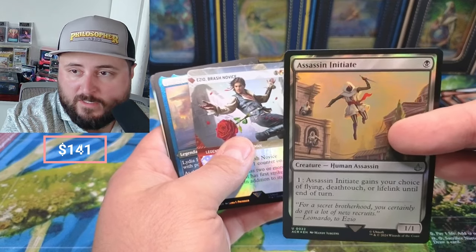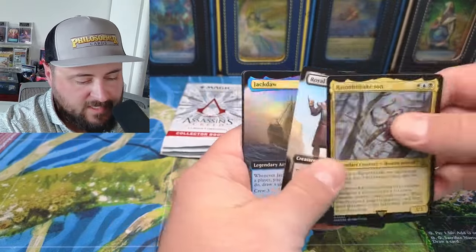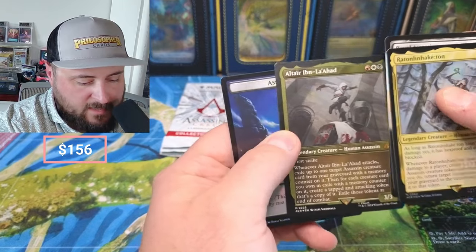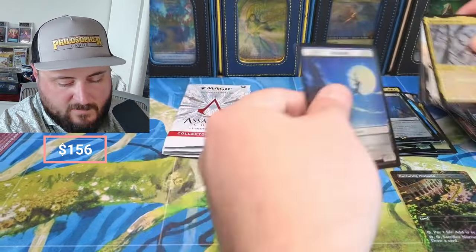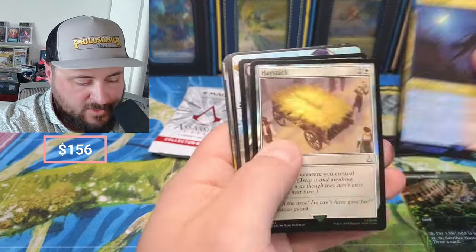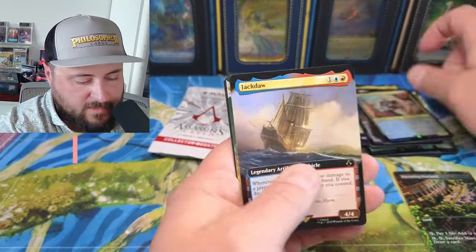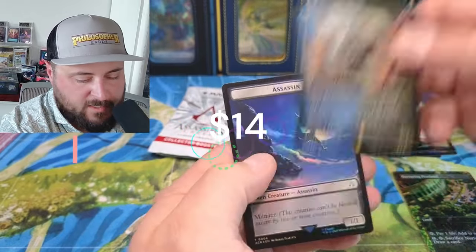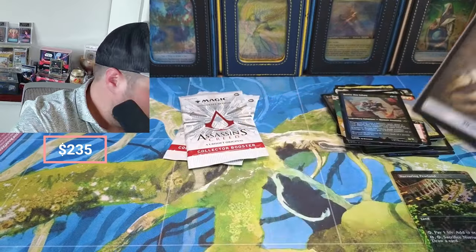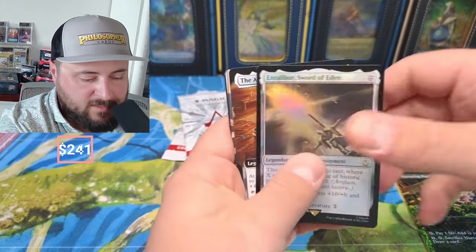Ezio, Lydia, Planes, Royal Assassin, Jackdaw coming in looking great. Shay, Haystack, Go for the Throat, Bleeding, Island, Bassim again, Jackdaw, Edward, Bassim again — not the one that's like fifteen bucks. There's one that's doing pretty well. Phantom Blade, Bleeding Effect, Towering View, Excalibur — that's number two.